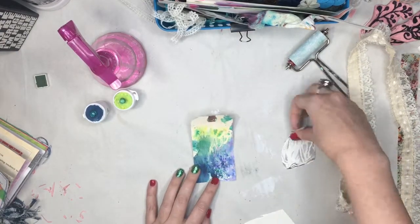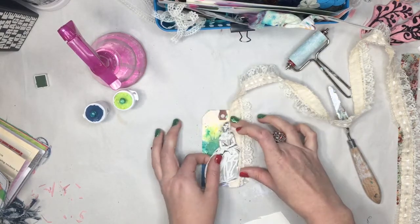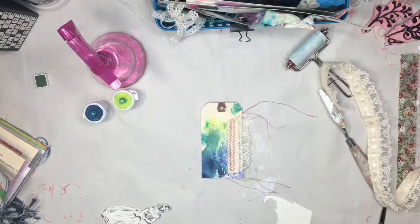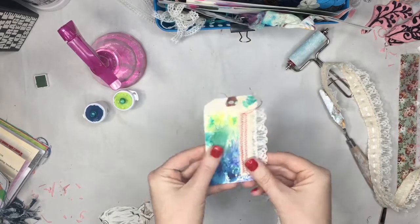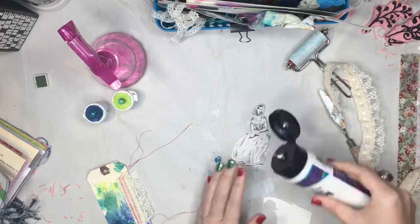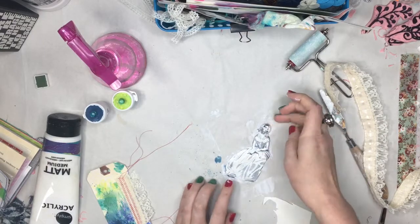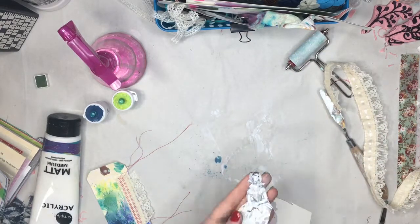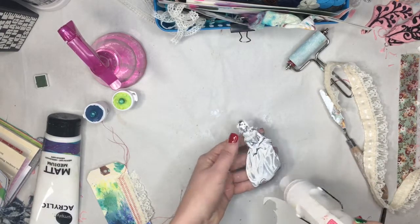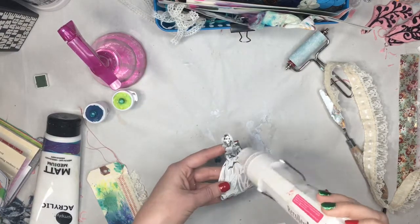I knew I wanted to use this lace — where did I want to put it? On the side, or on the bottom? I ended up going with the side, and I sewed it down on my machine using red thread — it was only what was in the machine. Then I decided I wanted to color over the top of the girl, so I took some matte medium and rubbed it over the front with my finger and then dried her. It probably isn't the best way to do that, but it works. I ended up having too much matte medium, so I just pushed her down, got some of it off, and then finished drying.